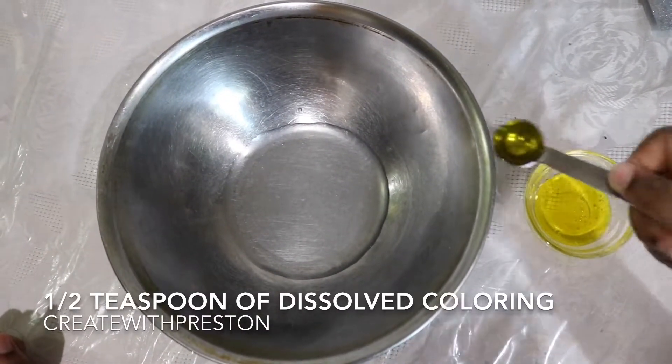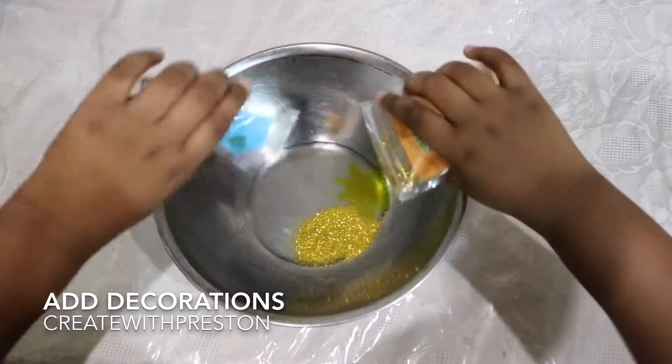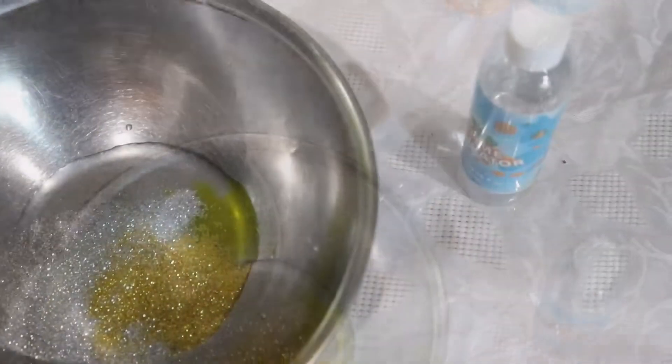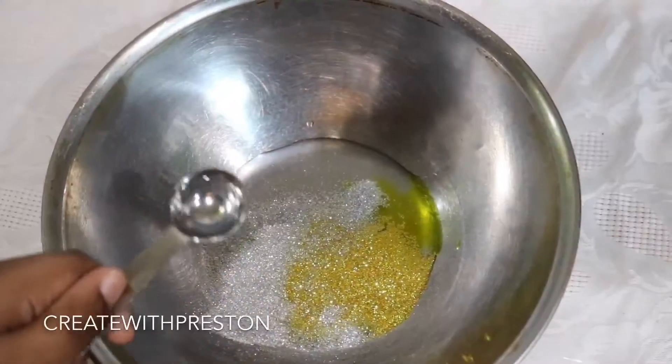Add half a teaspoon of dissolved coloring to your bowl. Go ahead and start adding your glitter decorations. Now you'll take your slime activator and add 2.5 teaspoons to your mixture as well.